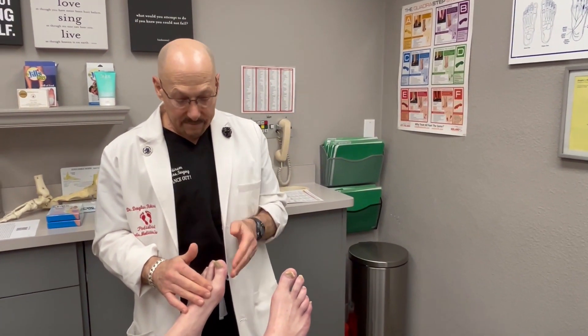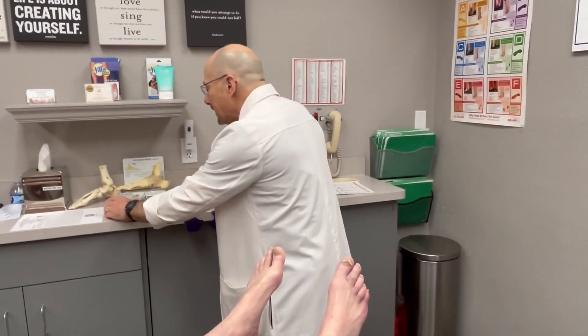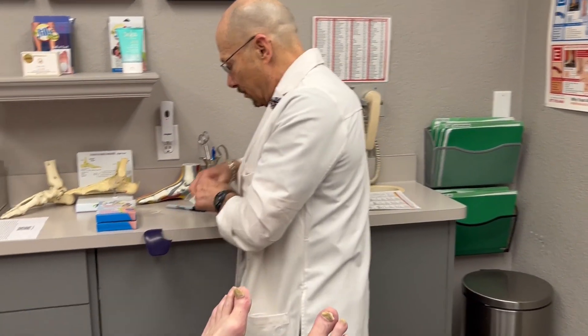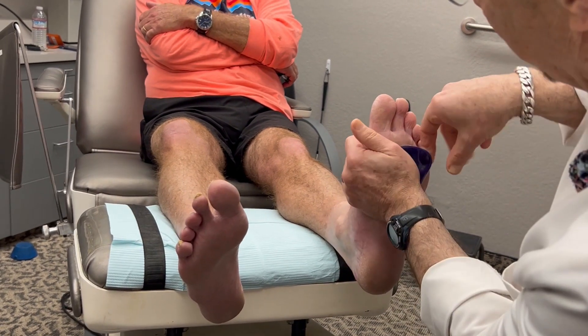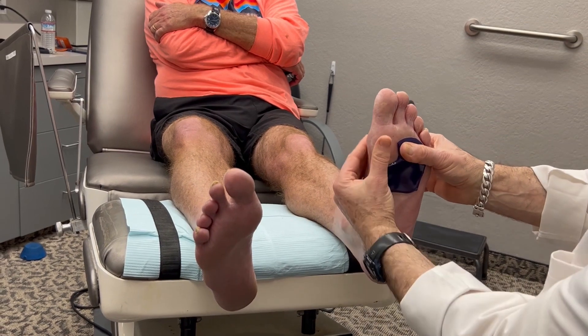When someone has an arthritic big toe joint or limited flexibility of this joint, we do a treatment-directed test utilizing these pads called Jill's Dancer's Pads — they are washable, reusable, and self-sticking. I'm going to put these on the feet right now. You're going to feel for the big toe joint, and this pad is going to go around that joint to offload it during the propulsive phase of gait, so pressure will go here before it loads up this joint.